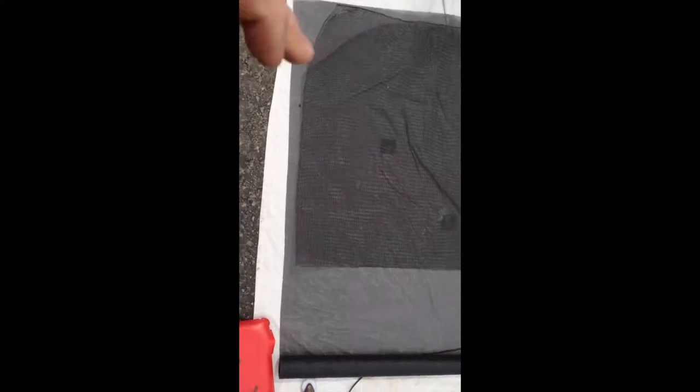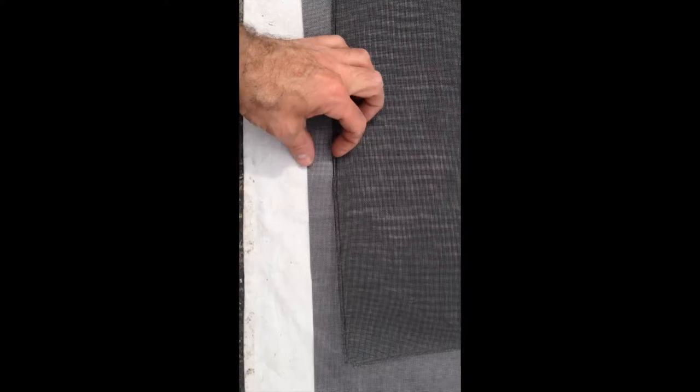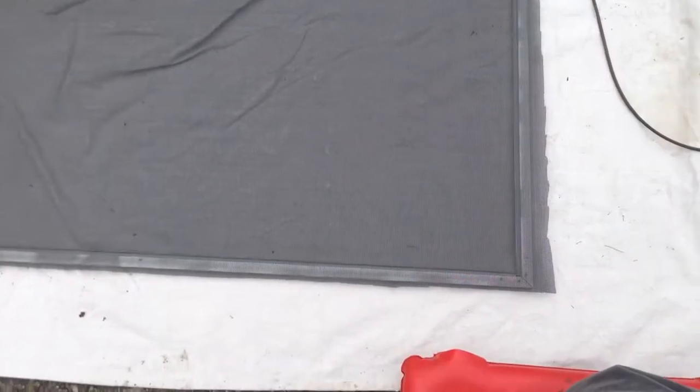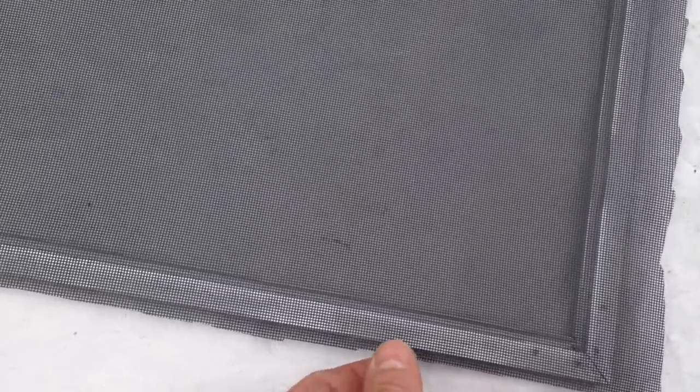Now lay out your new screen underneath and take the old screen and lay it over the top. Use it as a pattern, but give yourself a good inch at least all the way around on every side. Take your cut piece and lay it on top of your frame. I'm going to start along this end, so leave a little more overhang on that end just in case you need it.